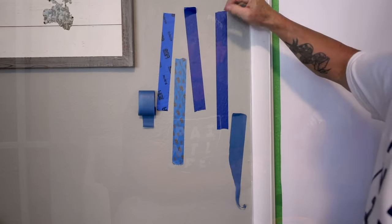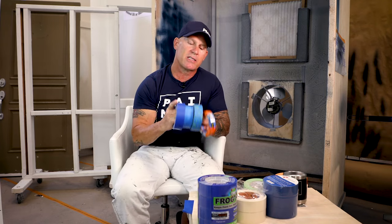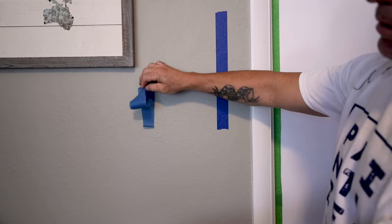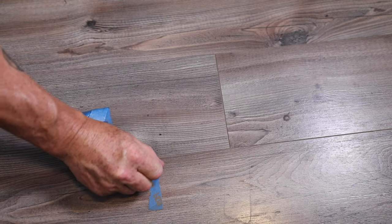Now I'm going to talk about some of the differences between blue tapes out there. There are all kinds of different blue tapes available, so I bought a whole bunch and started testing their performance. There's a service called Alibaba, and if you have $5,000–$10,000 you can buy pallets of tape — any blue tape you want, they'll put your label on it — and it's going to be an inferior tape. I've seen a big difference in the qualities of blue tape out there.